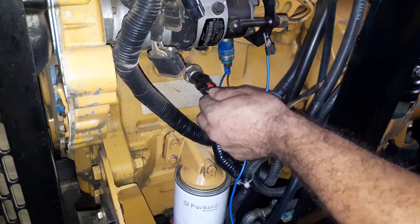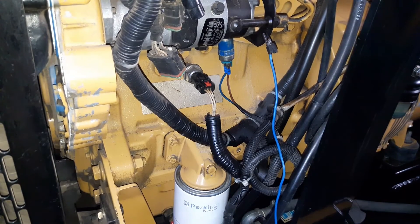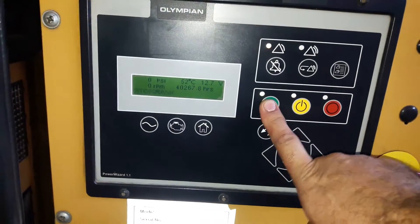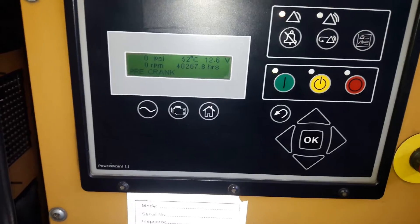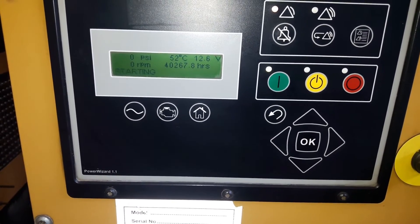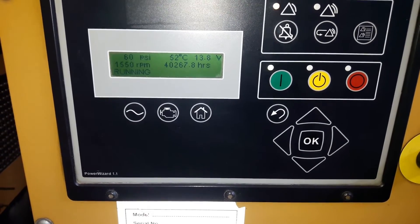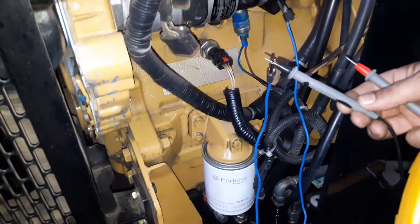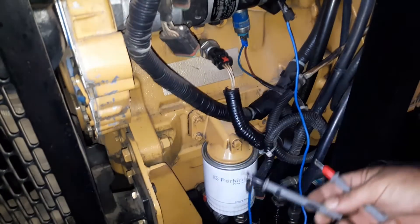Now I'm going to start the engine and we are going to test the sensor's output signal to make sure there is a reading of about 1 volt or more. It depends on the engine's RPM and oil pressure. My alligator clip is still connected to the engine ground; now I'm measuring the sensor's output voltage.